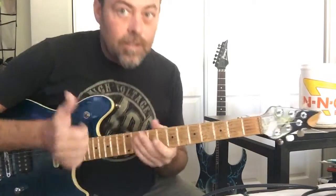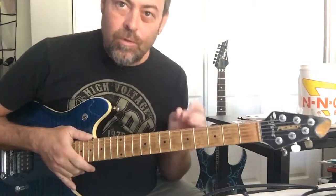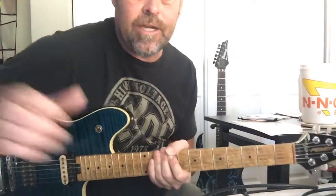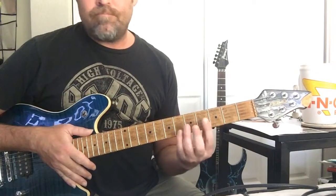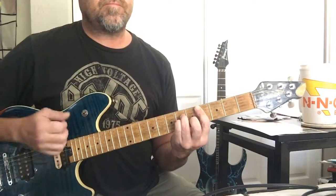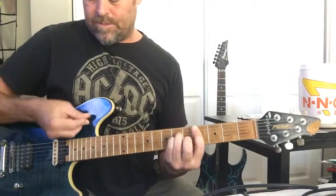Hey YouTube, how's it going? This is Part 2 — make sure you watch Part 1 so you understand the chords, that'll give you a basic understanding of what's happening. We're gonna start from what we'll call the chorus, and that starts at C sharp minor.